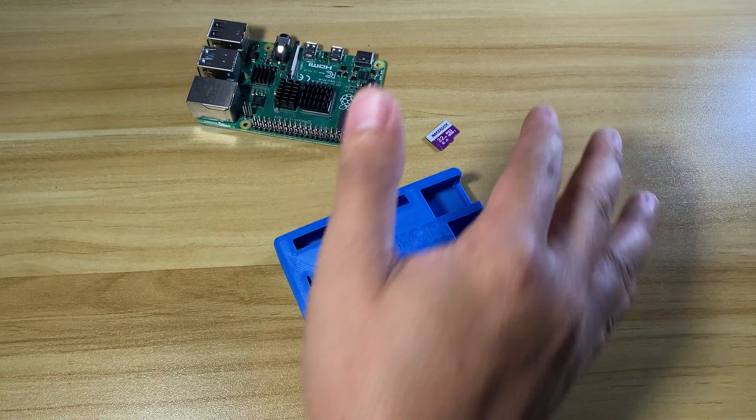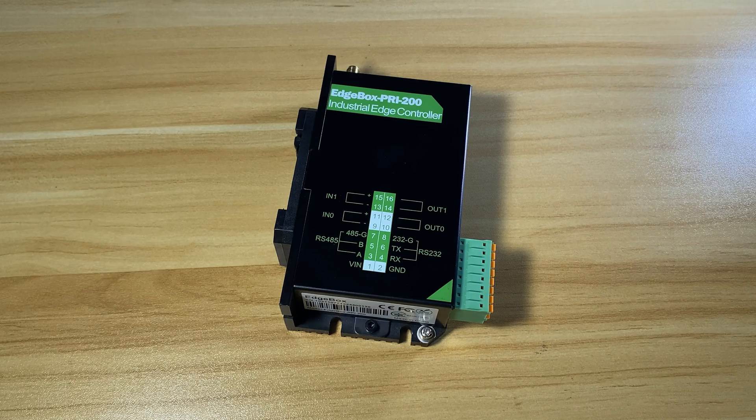You don't have to spend time on device setup. Just plug in the power supply and you are ready to go.